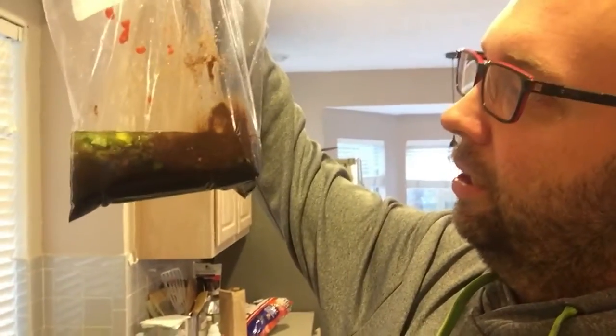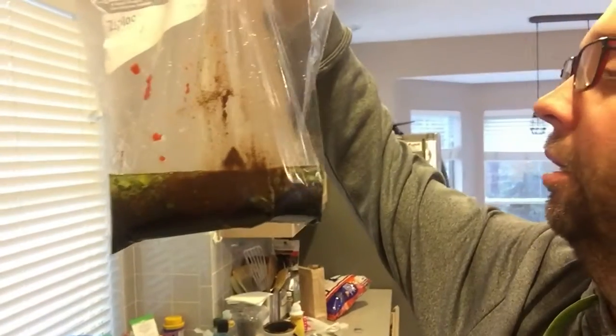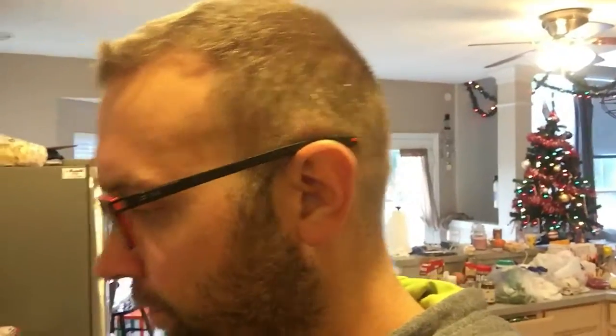Simply put, all I got here: I got some soy sauce, scallions, ginger, garlic, some oil, some cilantro, a little bit of Chinese five-spice, a little bit of sriracha, things like that. And I'm going to add some salt and pepper. Oh — pineapple juice. Great meat tenderizer, by the way. Pineapple juice is an awesome meat tenderizer, among other things.